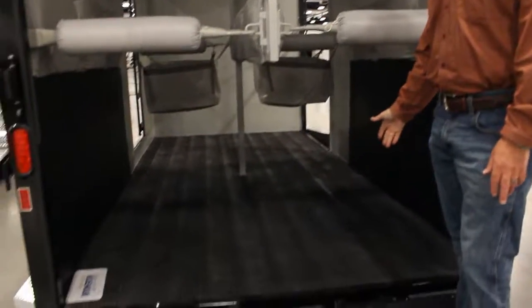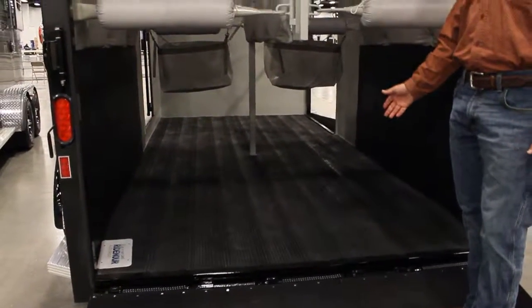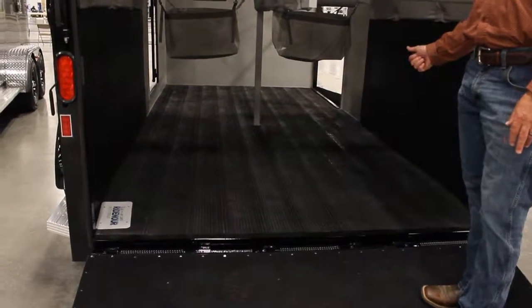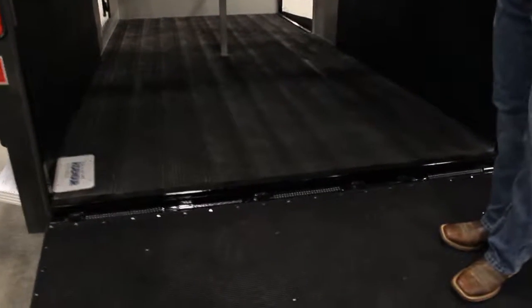This unit features a Rumber floor. It's our composite material floor and it comes with a 20-year warranty from the factory. It is non-skid — it's got all these grooves milled in it — and you don't have to run a mat on top of this floor. It's got nice traction for the horses but very low maintenance for the user.